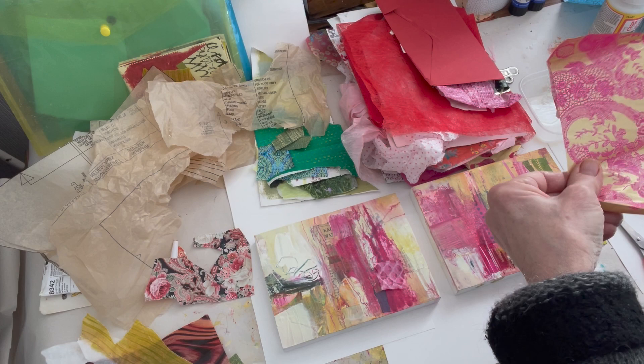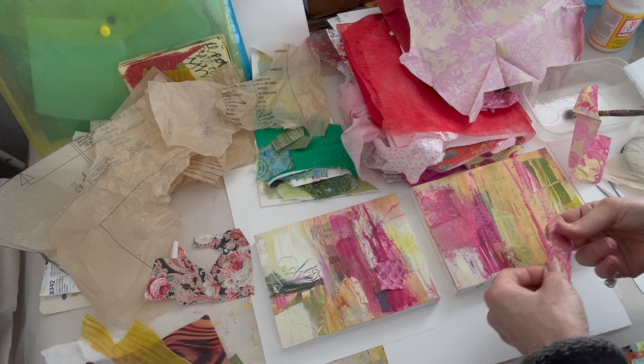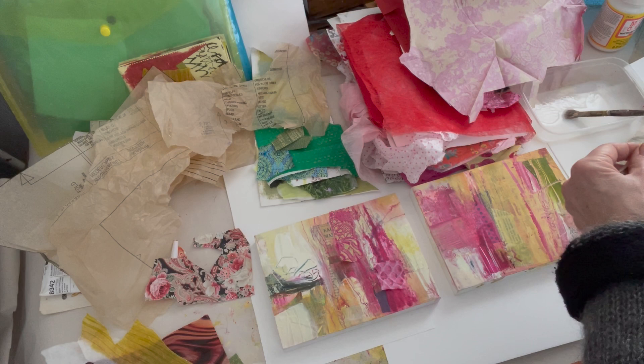Some of the papers I've cut and some I tear. Some of these I made and some are purchased or from magazines, so there's a whole variety. That's really nice because that's what I'm wanting to get. Cutting some and tearing some is a good way of going — you don't want all the edges the same, in the same way that you don't want all the pieces the same size. You want variety.